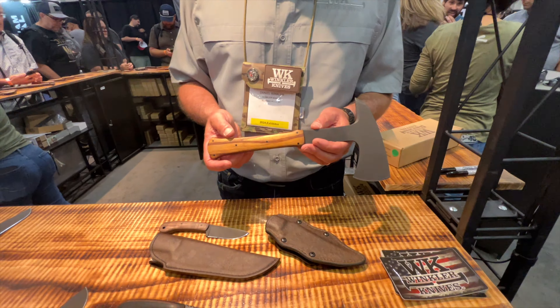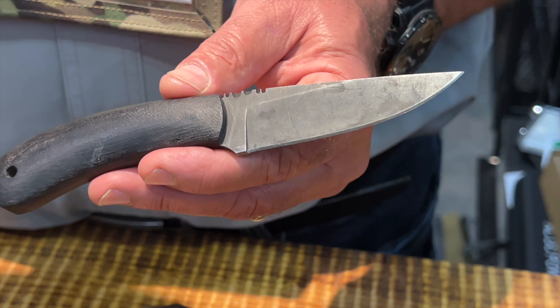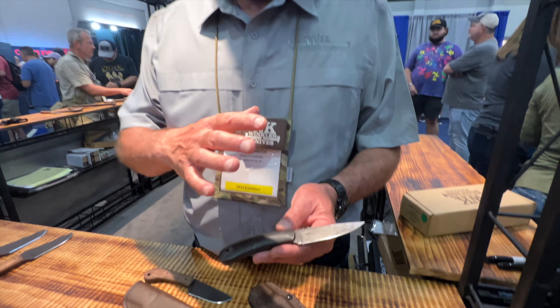All right, do you mind if we take a look at your knife? Because I heard you saying you love the collectors, but you absolutely love seeing people bring in their knives that they use. I carry them, I use them, and what really makes me feel good is when I see one of our customers who has one that's shown use and shown wear.